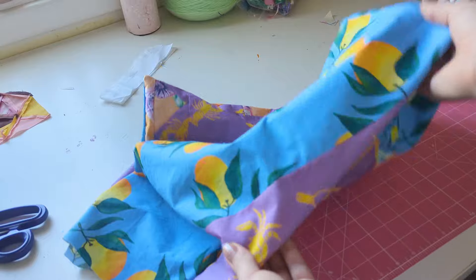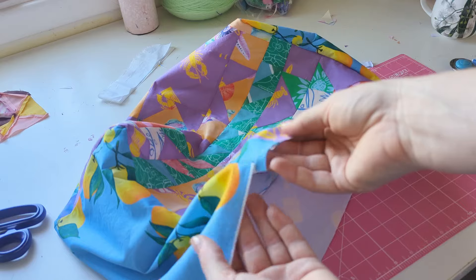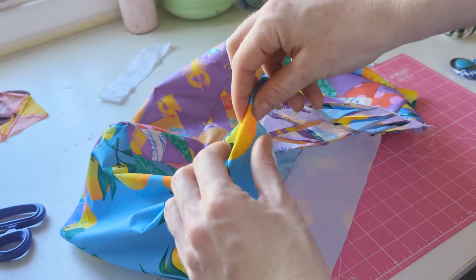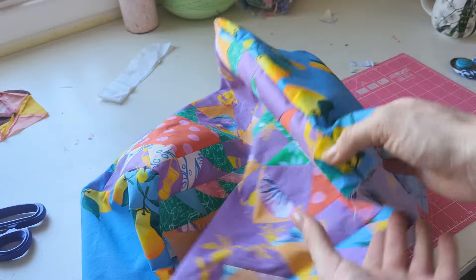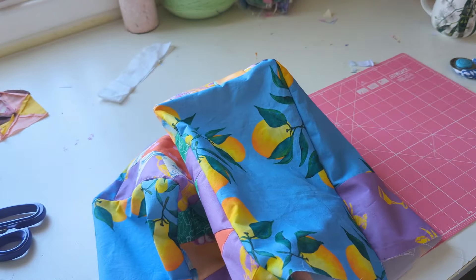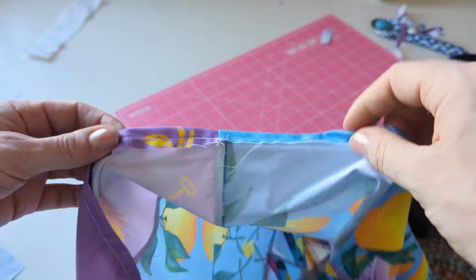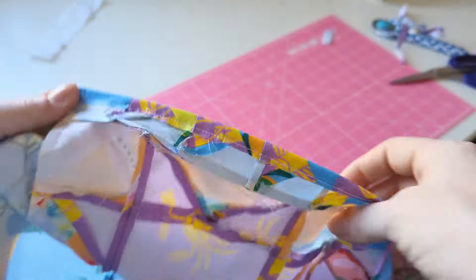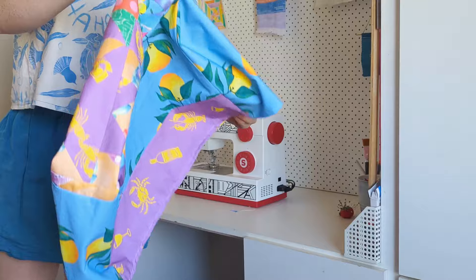We've turned it right-side out and we're almost ready to pop it on the machine — it's looking really good so far. I just need to even up these edges, so I'm going to trim and get those in, then do a single hem towards the back so the base looks really neat. Overall I'm super excited with how this is looking. The hem is looking great, so now I'm just going to trim up all the bits and pieces, give it a steam, and then try it on the machine.